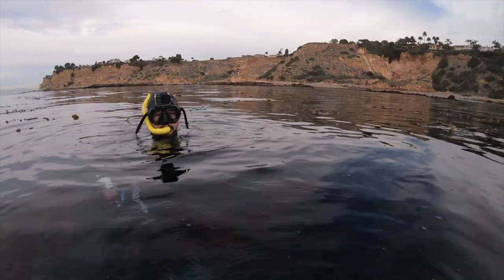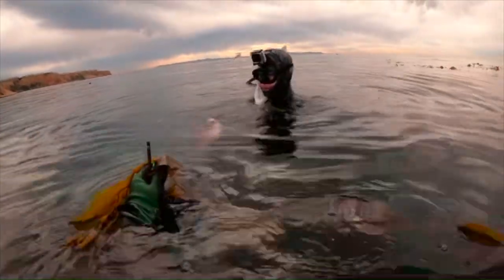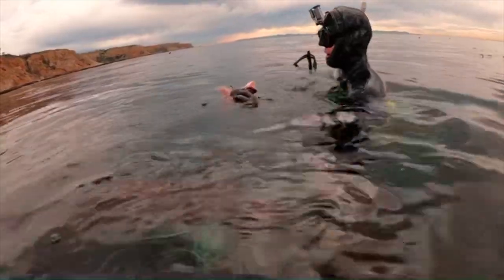It went right through the gills — sorry, shooting through the gills. If you wanted to retrieve it I just had it, I thought it was twisting up.